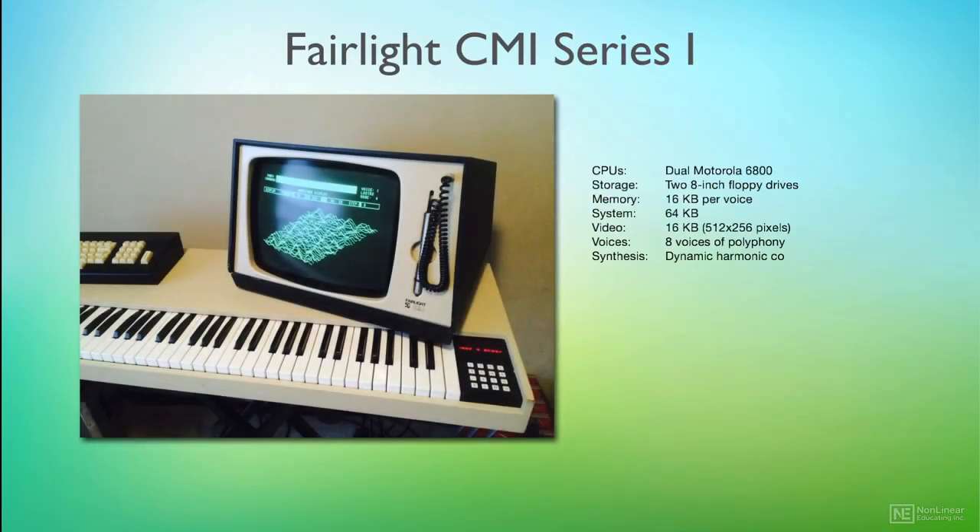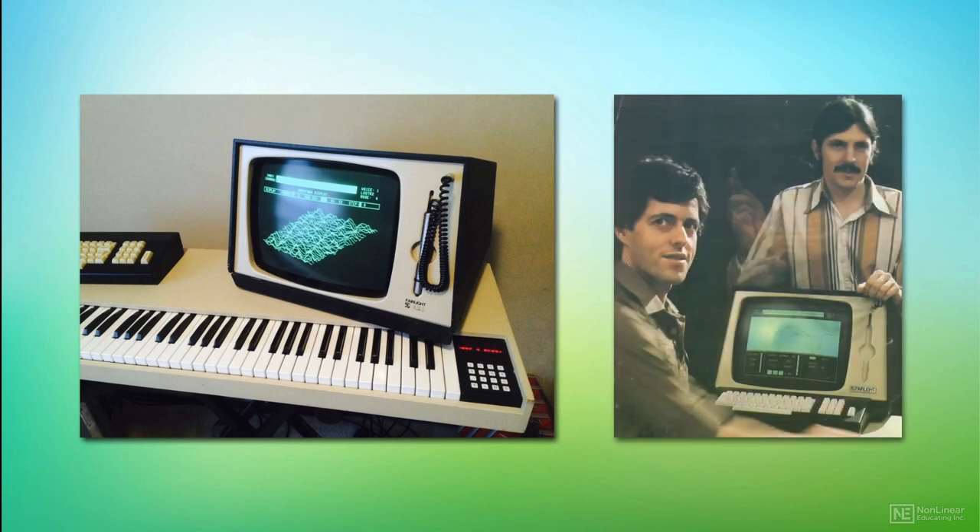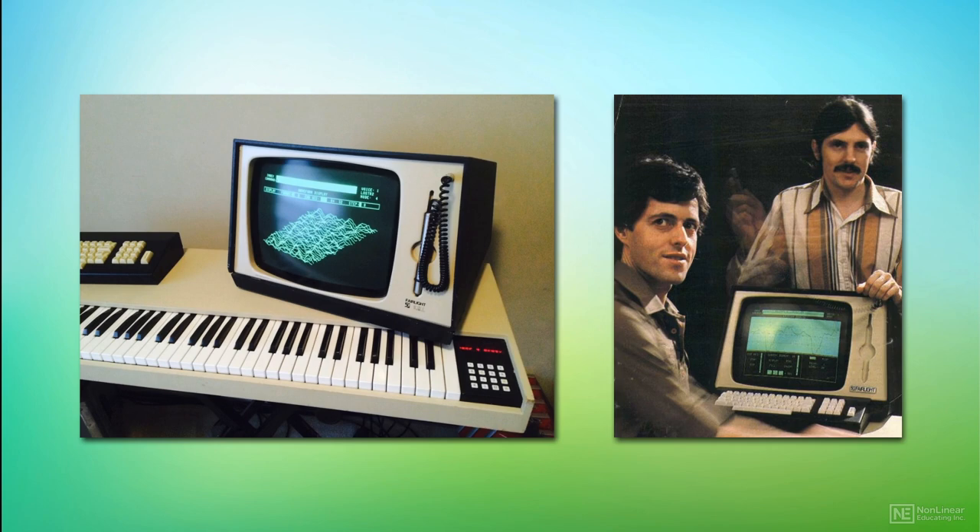The Fairlight CMI was one of the first workstations to cover sampling, synthesis and sequencing. Introduced in 1979 by Fairlight founders Peter Vogel and Kim Ryrie, the CMI Series 1 was not an instant hit.